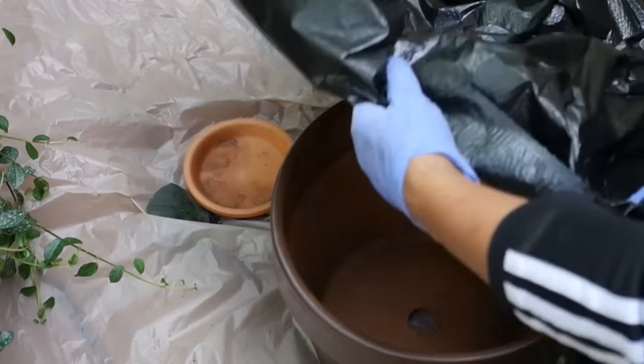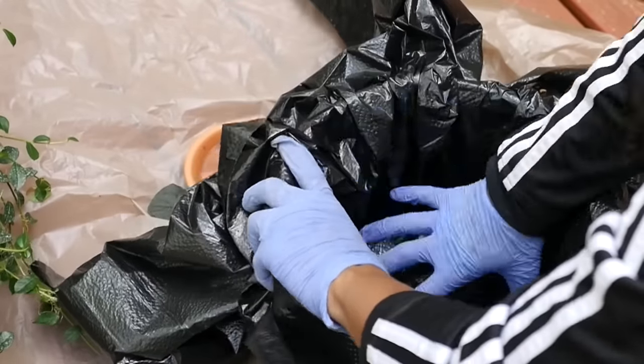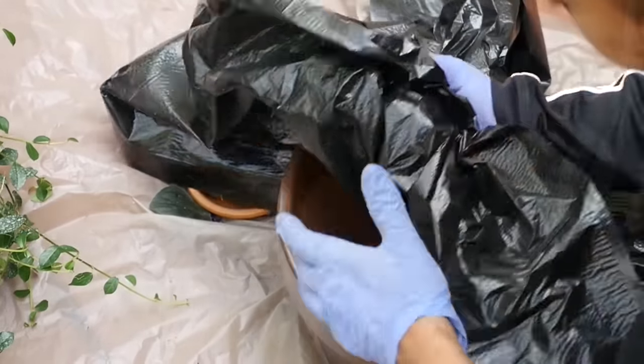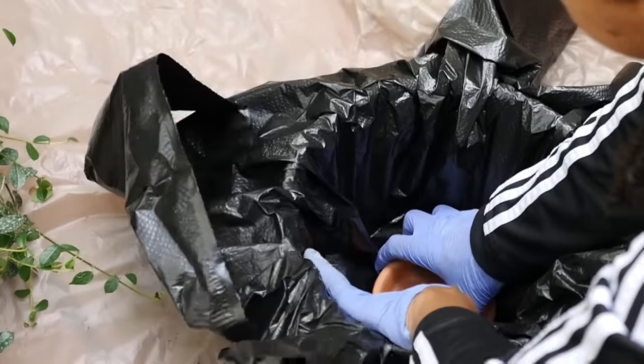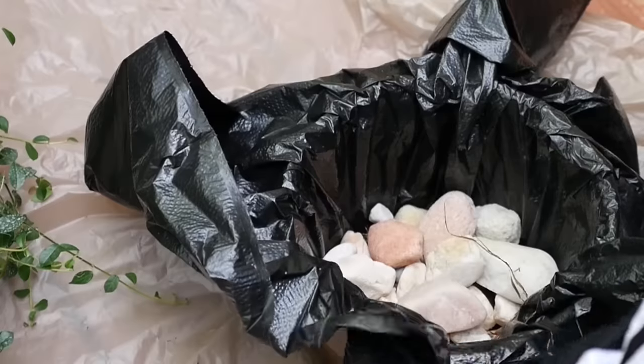Since this pot has a large hole in it and it's going to be inside, I'm using a plastic trash bag to cover up the hole and the sides of the pot. I put a little ceramic dish over the hole.